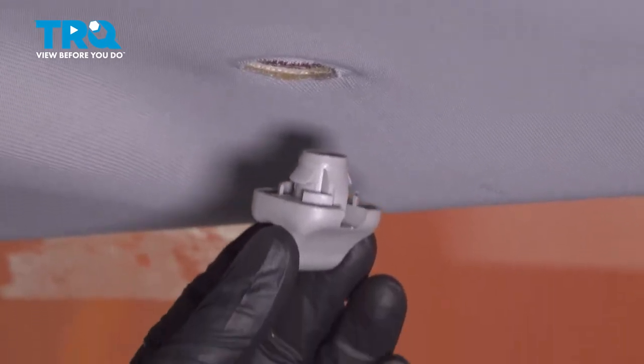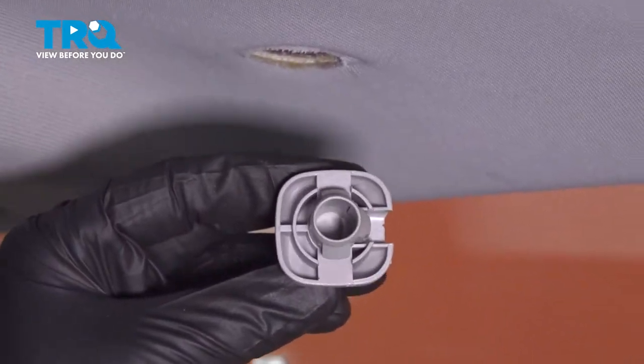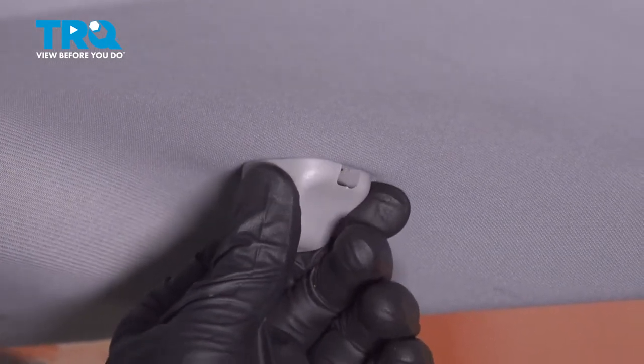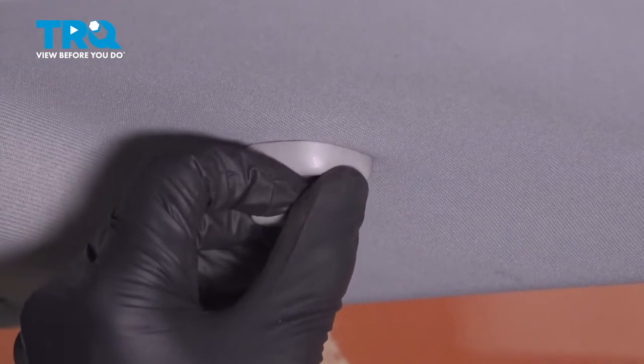So to install your new visor clip, we're going to take these two tabs and align them on the roof — they're going north-south. We're going to align them, press up, and twist into place. And now that clip is locked.